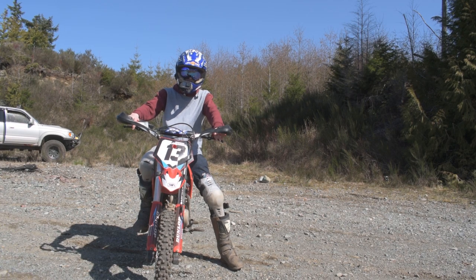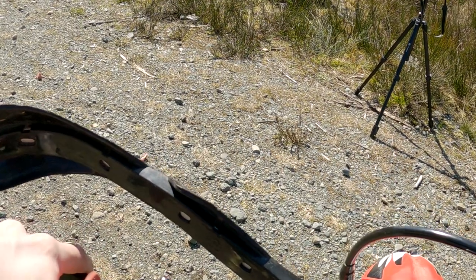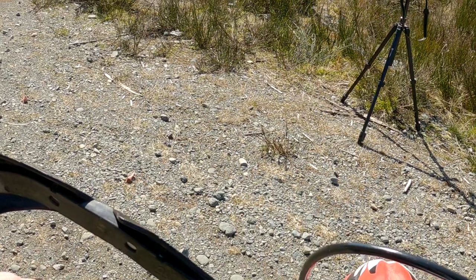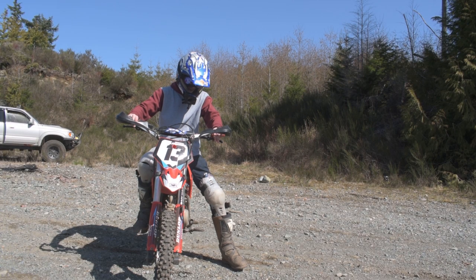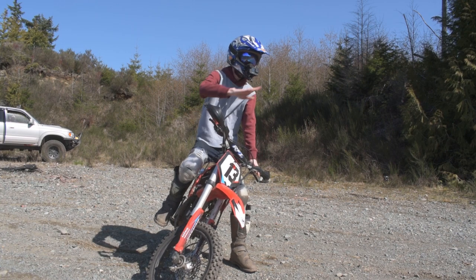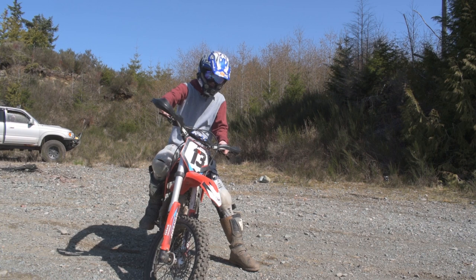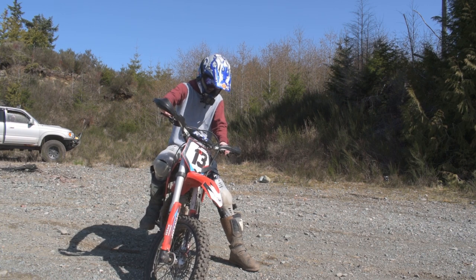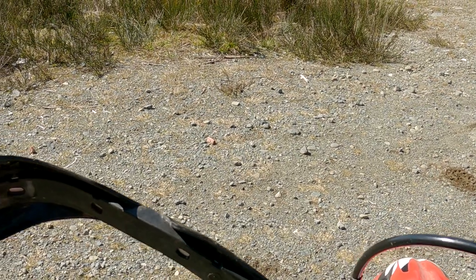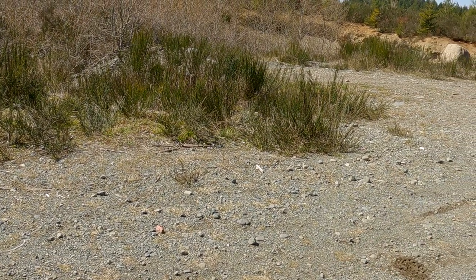Before you start trying to do donuts, you want to have really good clutch control. You need to be comfortable keeping one finger on the clutch and being able to grab it at a moment's notice. Sometimes if you're not used to it, you might be in the middle of a donut and the bike shoots away from you because you're still on throttle and the bike is rotating around on your wrist. Make sure you have a finger over the clutch lever the entire time — it's super important that the bike does not run away from you.